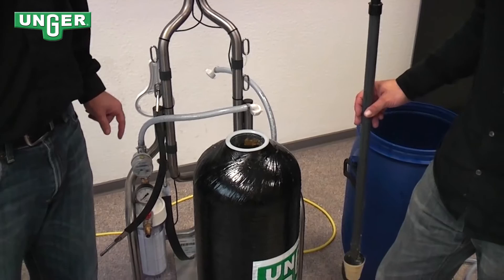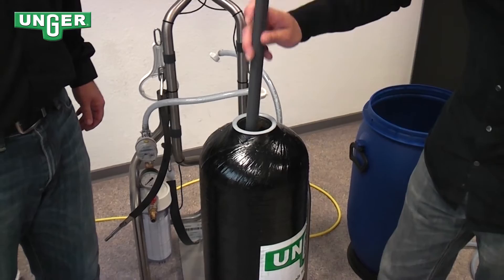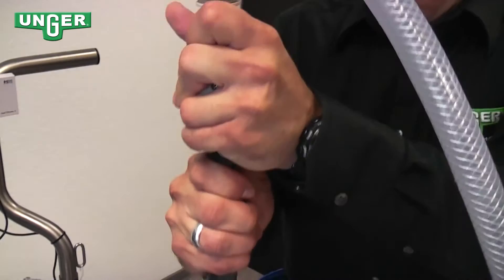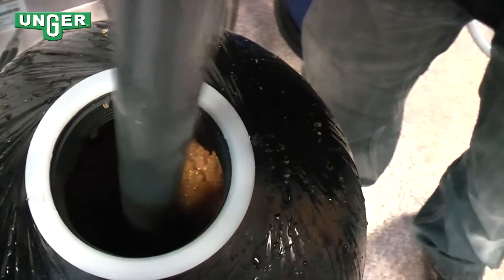After the 25 liters of resin is filled, close the lid and use the water hose to help. Stick your pole back in the middle and attach a water hose to the top. As the water goes through, slowly push down so that it settles to the bottom.